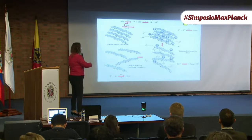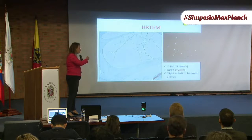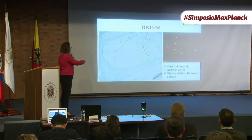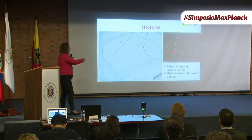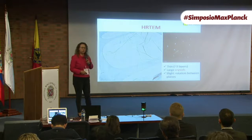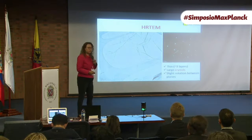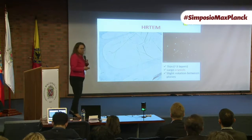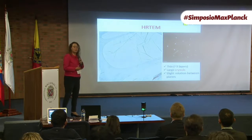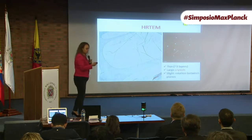This is the graphene we produce — this is a TEM image of graphene. This here is amorphous carbon, but this is the graphene layer, and from the electron diffraction pattern you can see that this graphene is very crystalline, very nice, and it's not graphene oxide. This is the graphene that we physicists like, because it keeps the conduction properties — both electrical and thermal conduction.